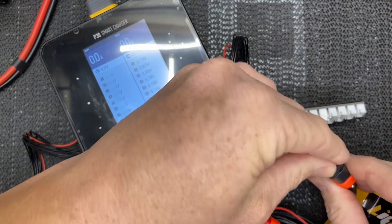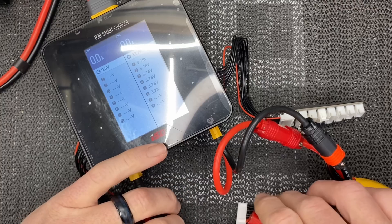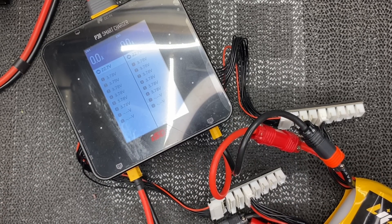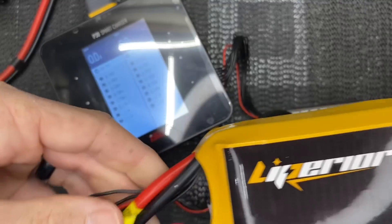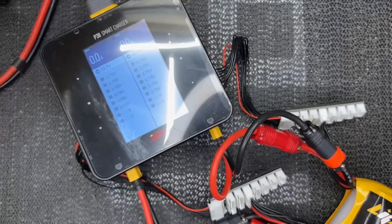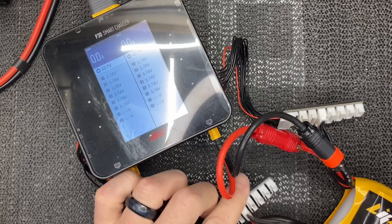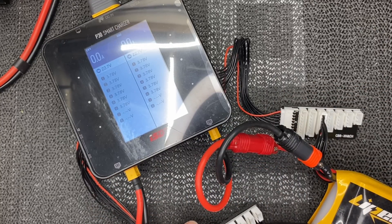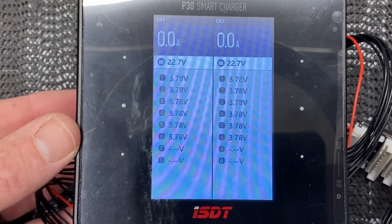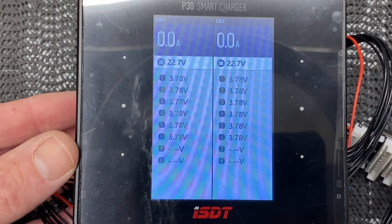Once plugged in you can see the voltage readings on the board. Then do the same on the other side: plug in the 6S balance lead for the second cell. The newer Liperior packs come with very long balance leads — as long as the power wires — so you don't need extensions. That's a nice upgrade. Then plug in port one and port two, so our battery is now split across two separate ports. On the screen you can see channel two is at 27.7 volts and channel one is at 22.7 volts, with 3.78 volts per cell across the board.